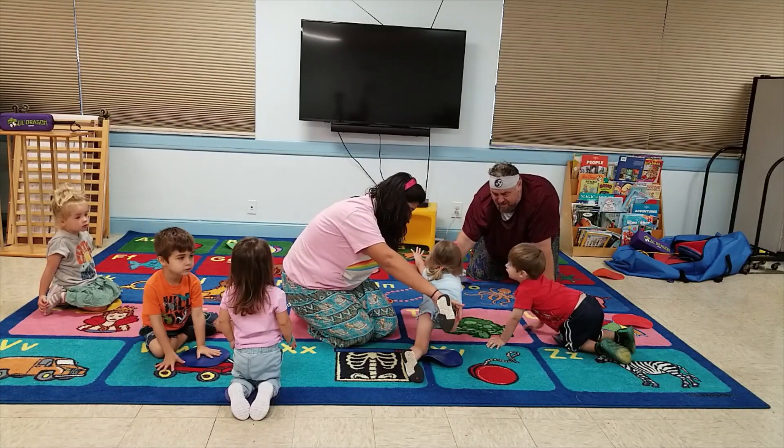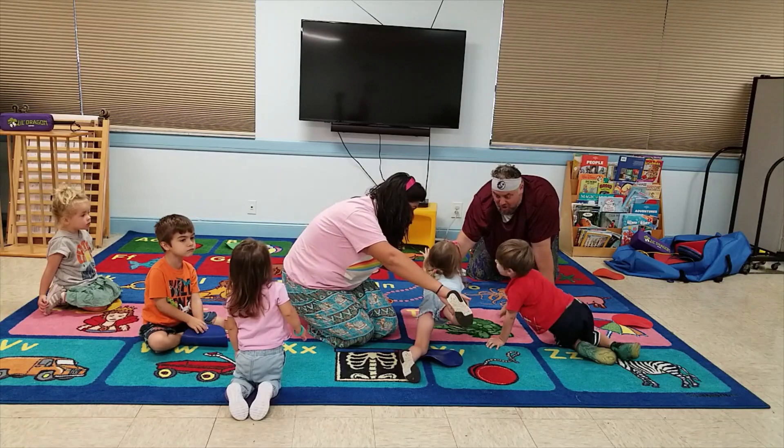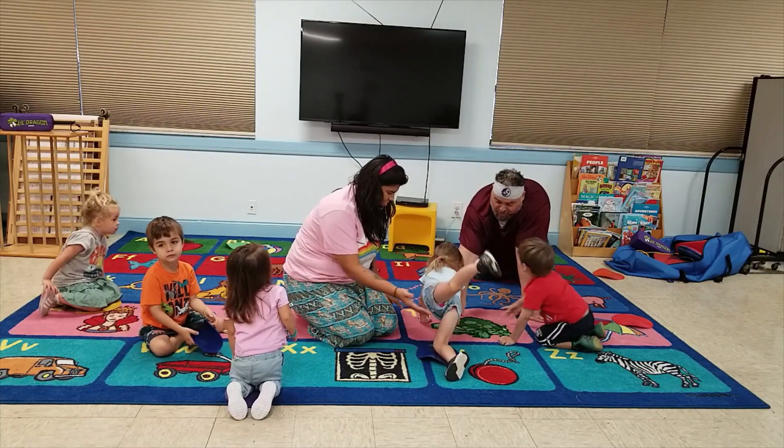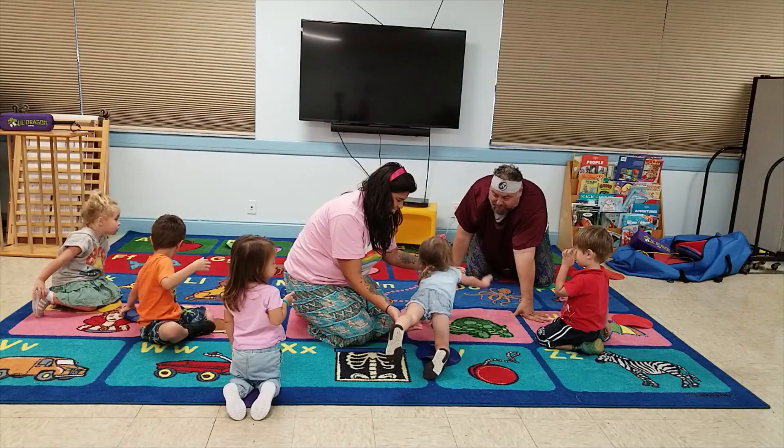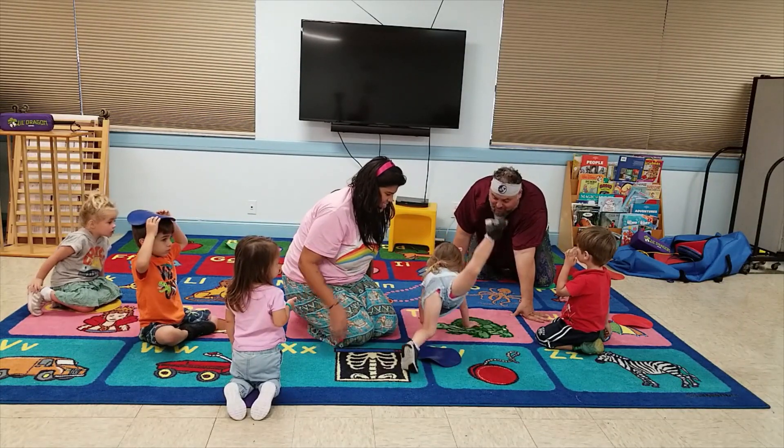Okay, breathe. Now drag the fire. Go. Rawr. Now switch. Put the other leg up. Good. And now do this hand. Ready? Set. Go. Now do it by yourself. Ready? Set. Go. Awesome job. Give me five.